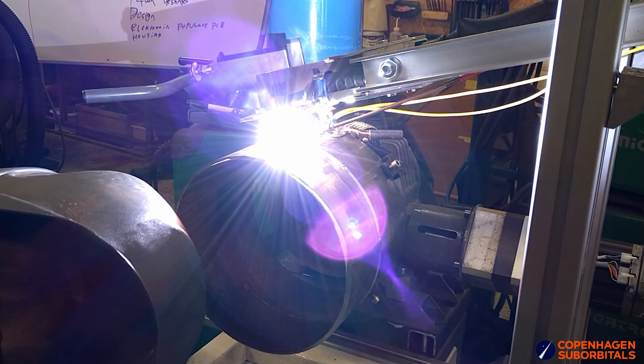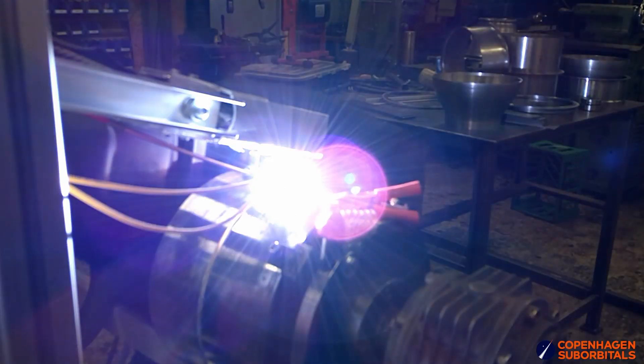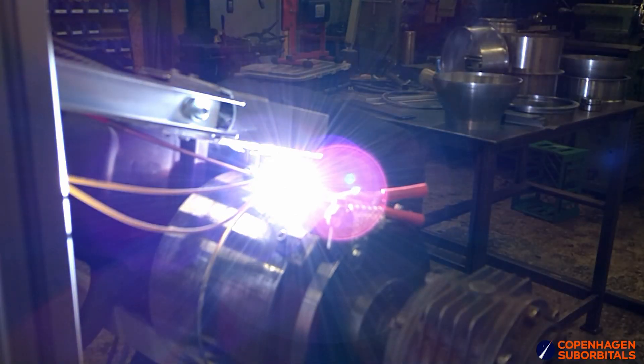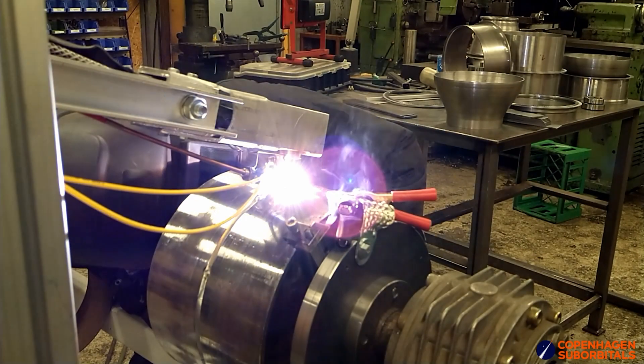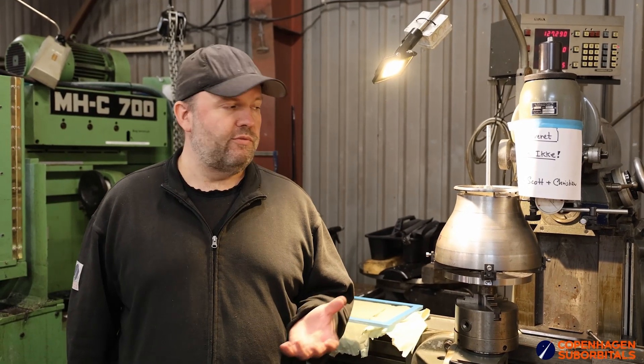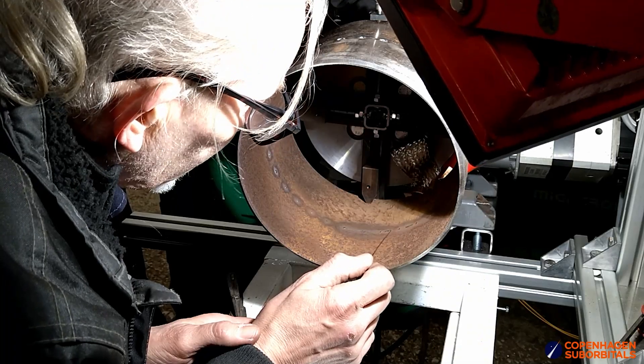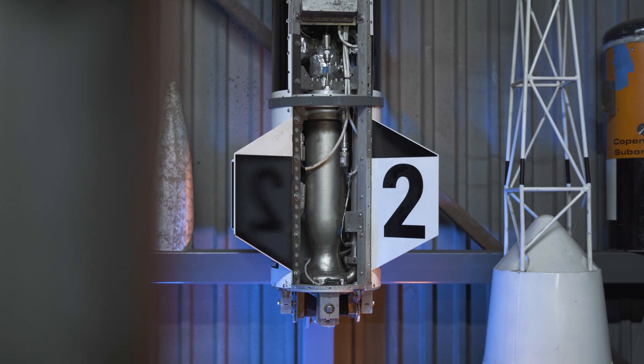We needed to do welding tests more than usual because many of the elements here on the BPM25 engine are using a slightly stronger steel than we normally use. The whole strain on that engine is higher — for example, our wall thickness on these parts for the BPM25 is the same dimension as the BPM5.